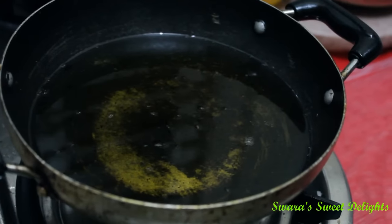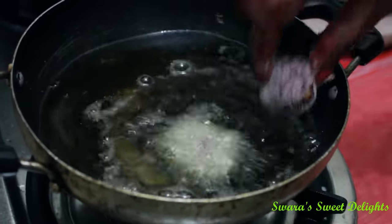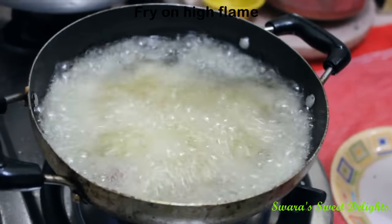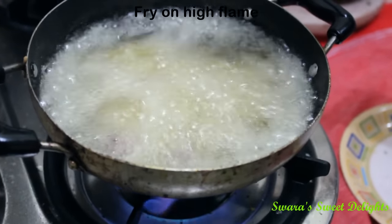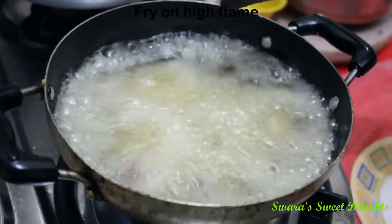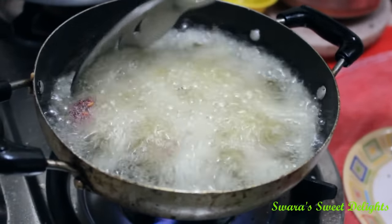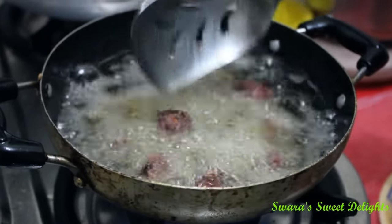Oil is very hot and we are going to drop the balls in one by one — be careful. Make sure you fry them on high flame only. You can also shallow fry them by making patties on a frying pan. But since we are making this as a starter for a party, we are deep frying them. You can see the colour has changed and we will take them out.